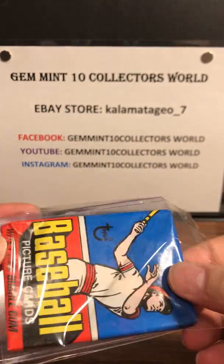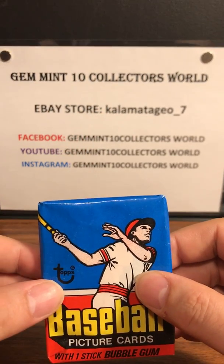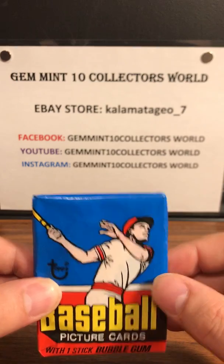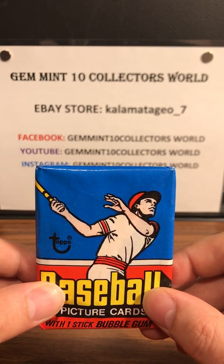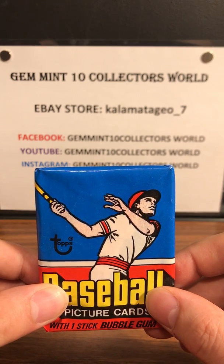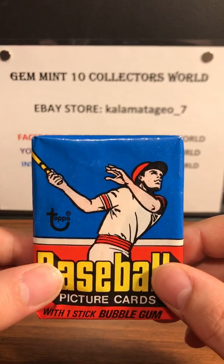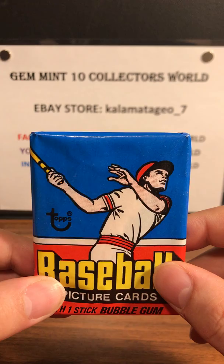There are over 200 cards on my eBay account right now. If you want to check them out, go to Kalamata_Geo_7. Follow us on Instagram — Gem in 10 Collectors World — and subscribe on YouTube. Every week we do a Retro Sunday, and we also have big PSA reveals and box and pack breaks. If you want to join a pack or box break, go to Gem in 10 Collectors World on Facebook and ask to join.